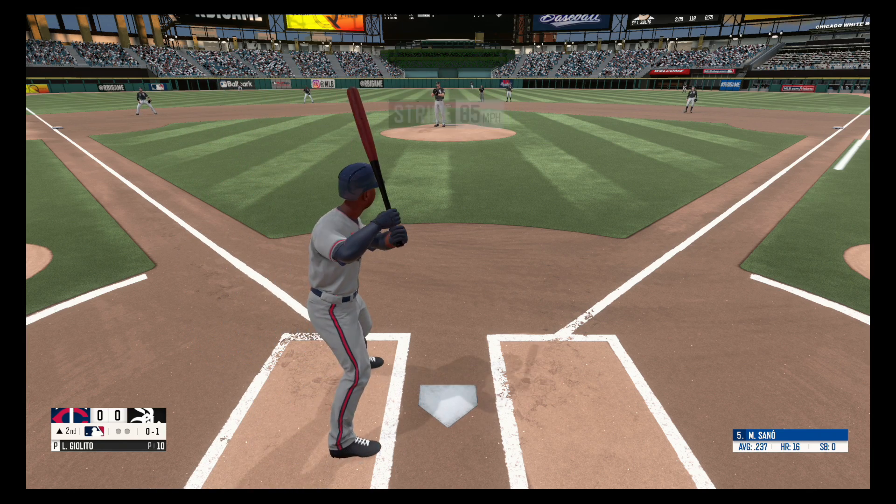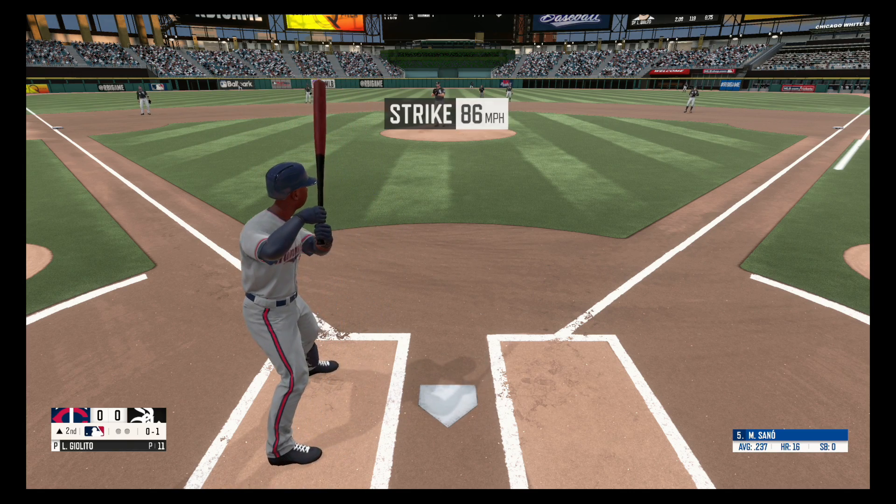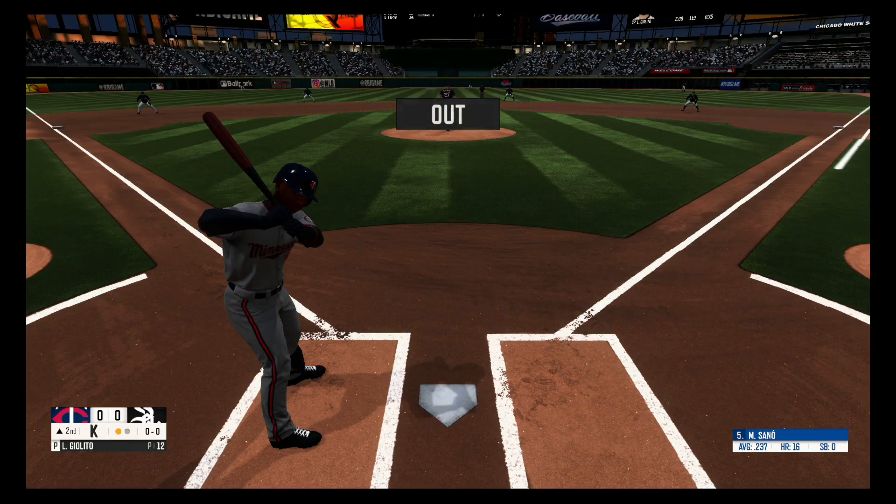Fastball, no balls, one strike. Fastball, strike two. Swings and misses, strike three. One away.